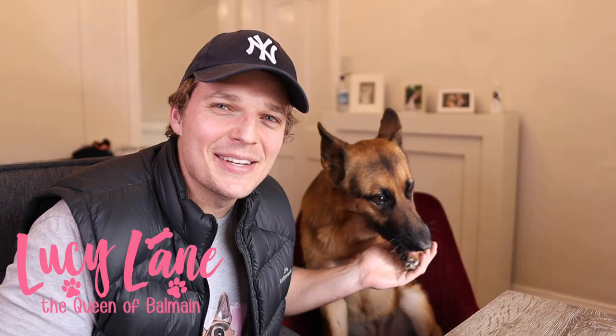G'day guys, how are we doing? Welcome to Lucy's channel, Lucy Lane, the Queen of Belmade. Today we're going to talk about show line versus working line German Shepherds.